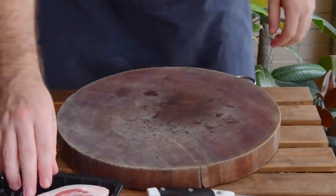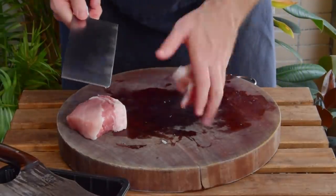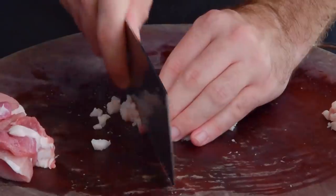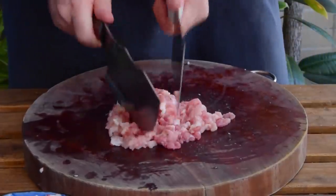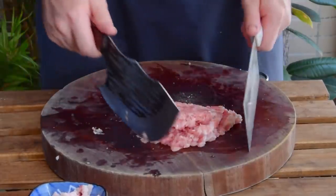Now for the pork — we're going to hand-mince 150 grams of pork leg, but you could also swap that for pre-ground supermarket 80-20. When hand mincing, best practice is to first separate out the fat, slice that into a fine dice and set it aside, then just start going at the lean. With pork, a couple of cleavers will make quick work of this, so after about five minutes of chopping you should be looking at a uniform paste.